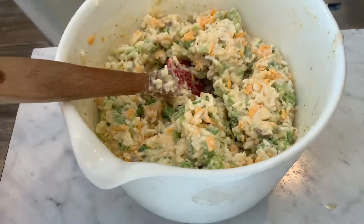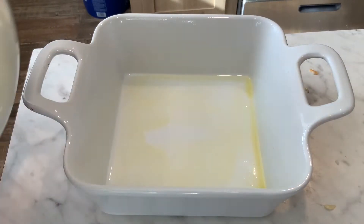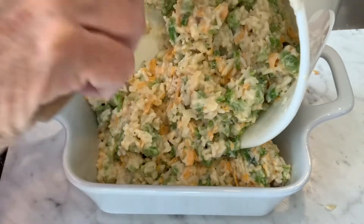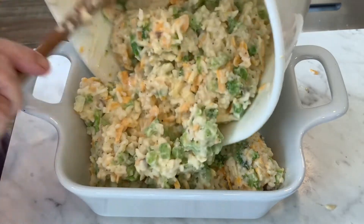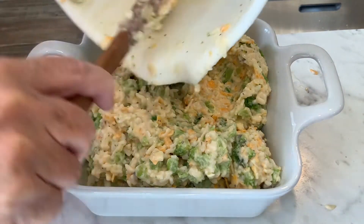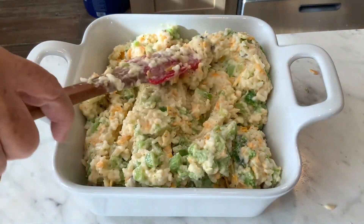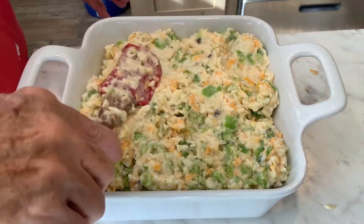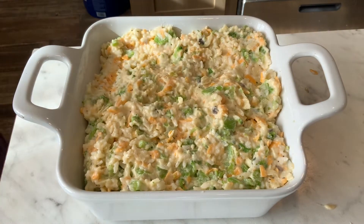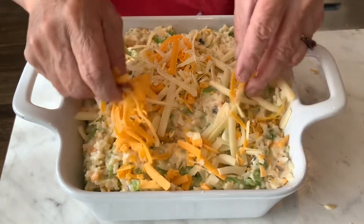I got that mixed up good. I've got my greased casserole dish right here and I'm going to dump all this in. This will fit an 8x12 or 9x13 — I'm using a small lasagna pan. Get all of that in there, get it kind of even, and then put the reserved cheese on top and sprinkle it around.